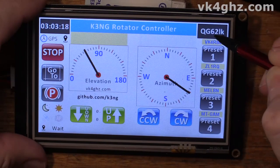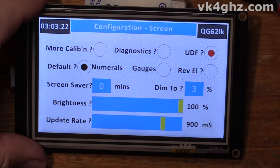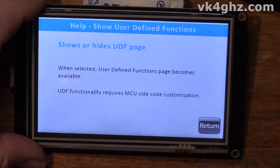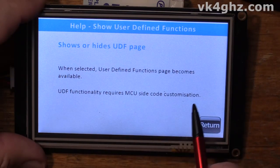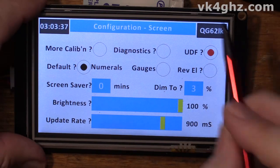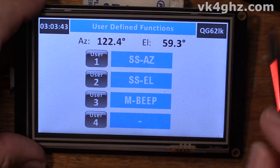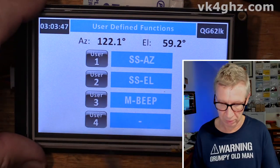Another minor addition I've added to the UDF help page — just this little sentence, which at the risk of pointing out the obvious: UDF functionality requires MCU side code customisation. These in themselves will only send a backslash command to the microcontroller. What you do with that backslash command depends on what you've got on the microcontroller side.